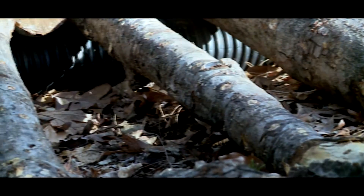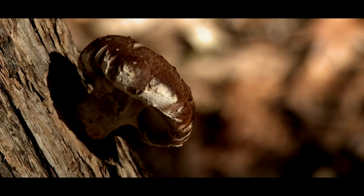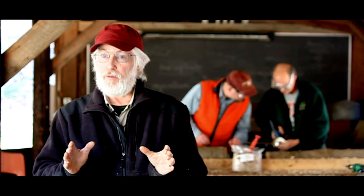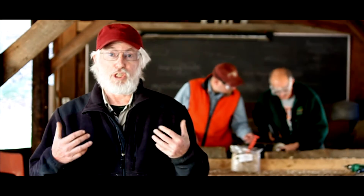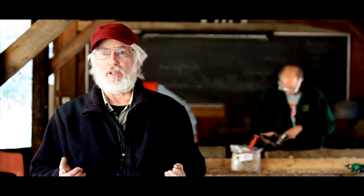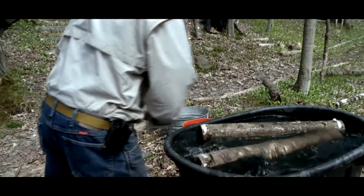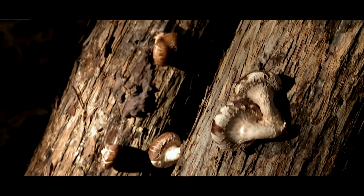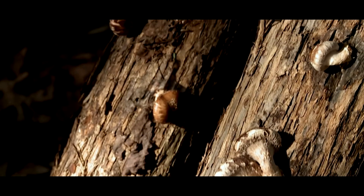After about a year you're ready to force it so that mushrooms can grow out from the log. We usually do that forcing by shocking — in other words, put the log in cold water for about twenty-four hours, and then within about a week you'll have mushrooms popping out of the log.